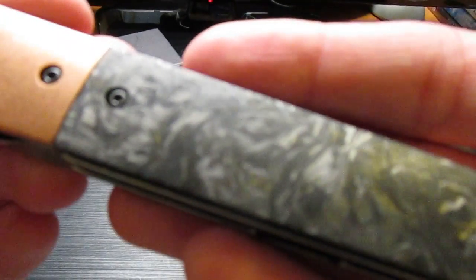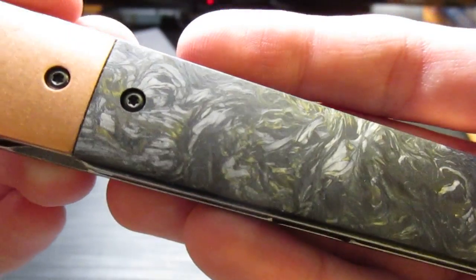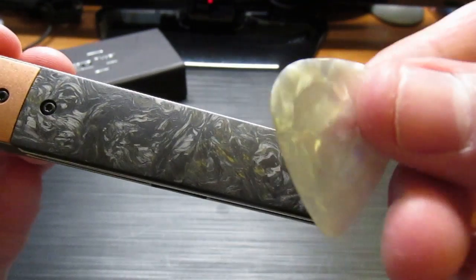Let's get another shot of that carbon fiber. That marbling — it's just mesmerizing. Kind of reminds me of a guitar pick a little bit.